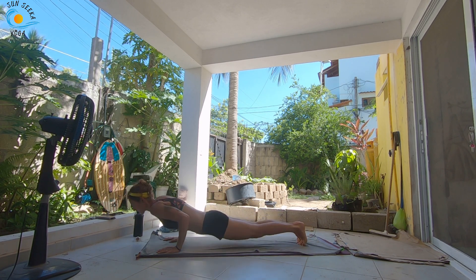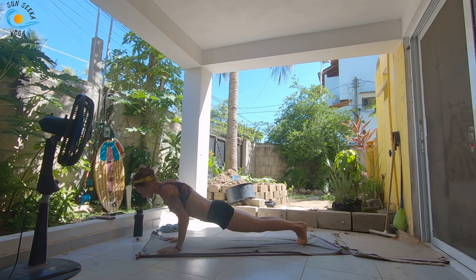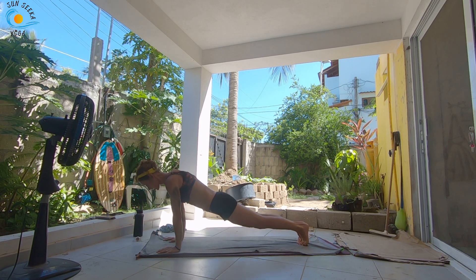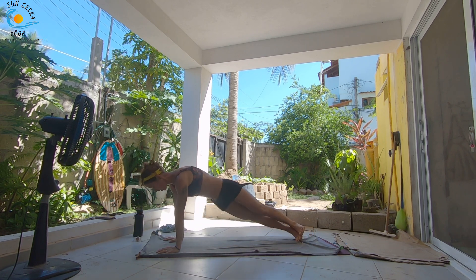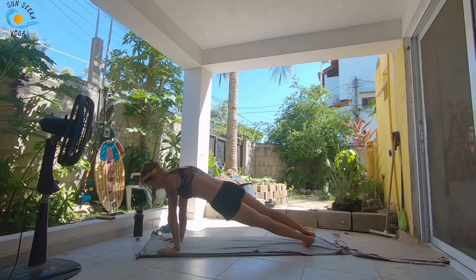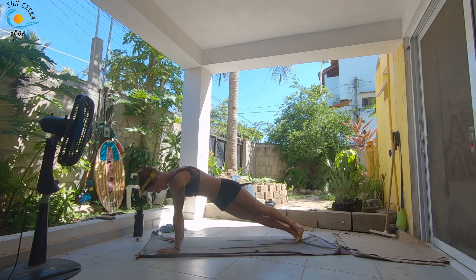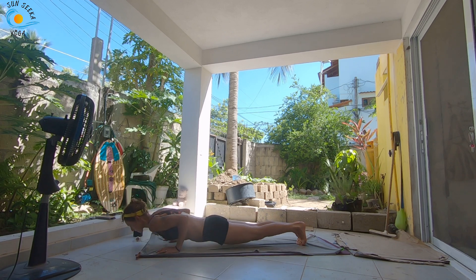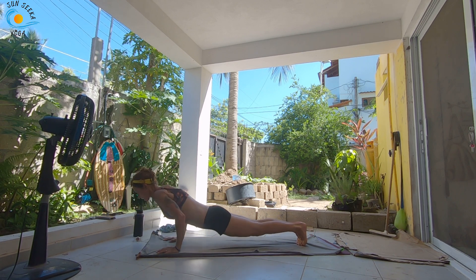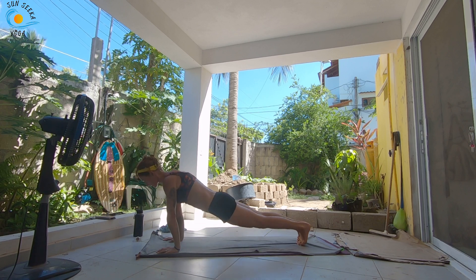Chaturanga. Plank, swivel right, center, chaturanga. Plank, swivel left, center, chaturanga. Plank — we're going to do three more to each side, so six more in total. If you need to cut out the chaturangas, obviously you can do that. You can always lower your knees as well. Last round here — one more to the left.